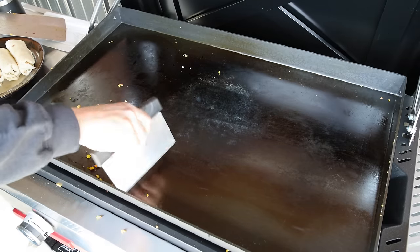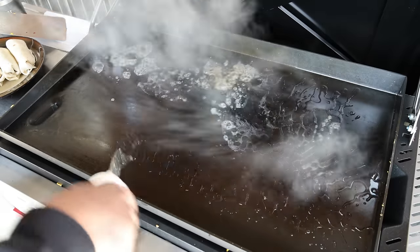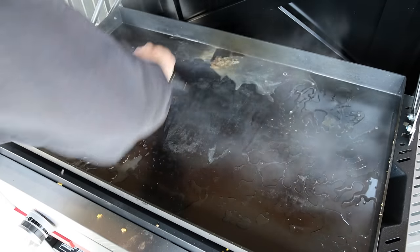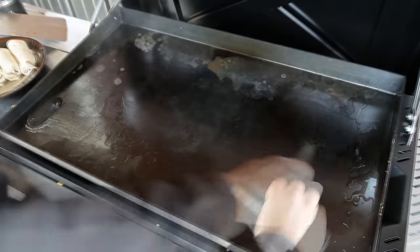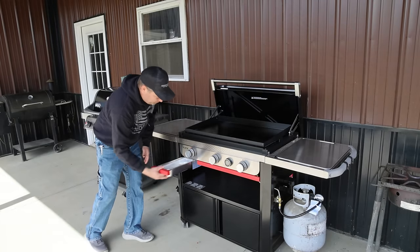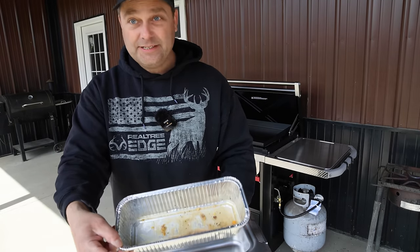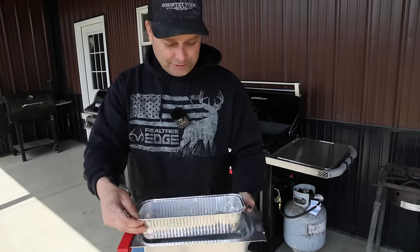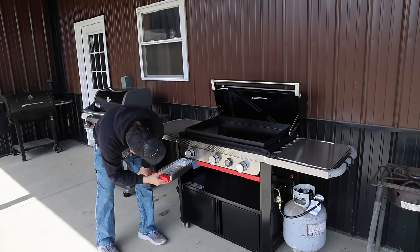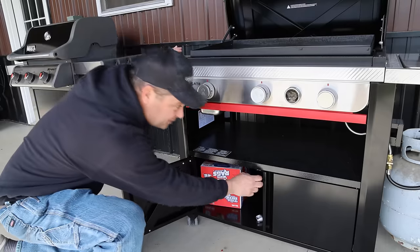The grease trap is up on the front corner. It's under the left-hand side — about three inches deep and about 10 inches wide, so it's a decent-sized pan to hold the grease, water, and waste from the griddle. It has removable pans you can replace, and it pulls out easily from the front.